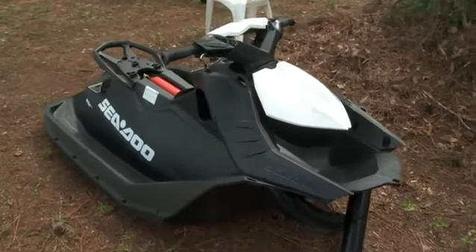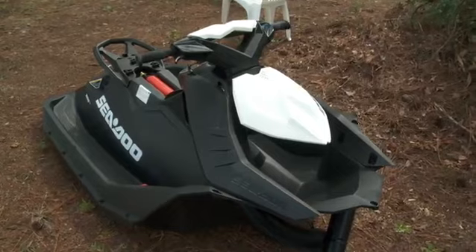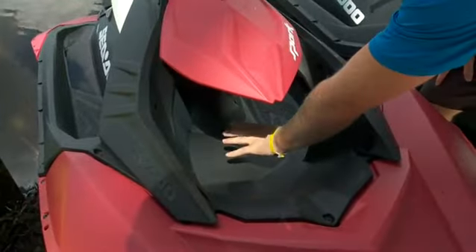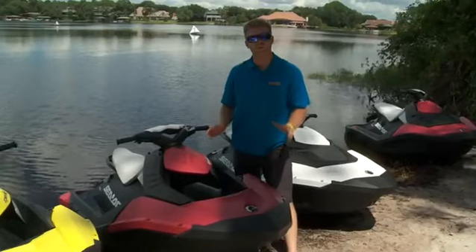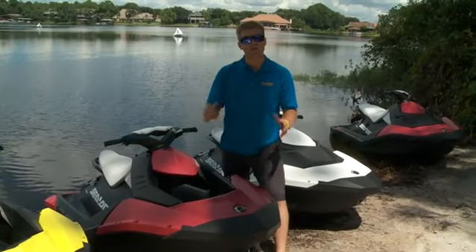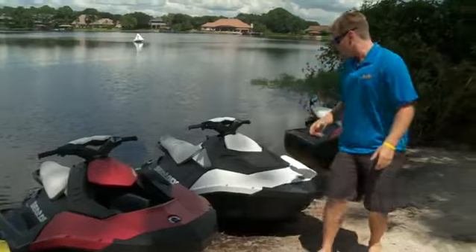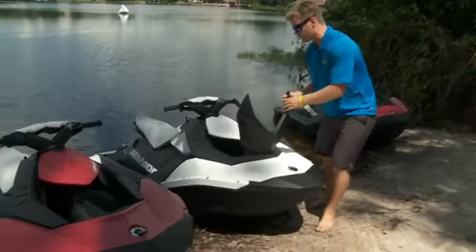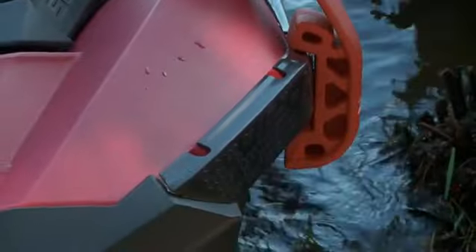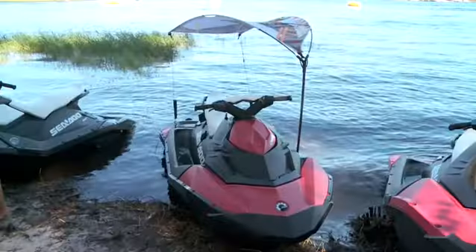The use of molded panels gives the Spark a modular effect, meaning you can start with a blank frame and expand. You might be wondering where storage goes on this unique open-air concept, but based on the modularity platform, you can still add on accessory storage afterwards. Storage is just the beginning — you can also add on bumpers, a deck extension, optional brake and reverse, and even a bimini top.